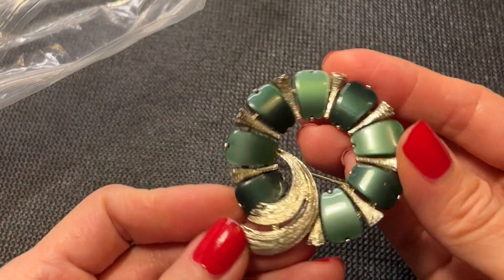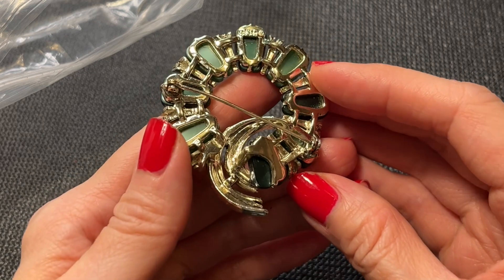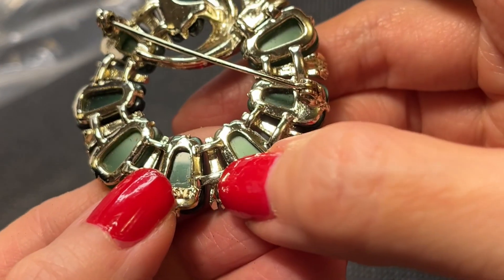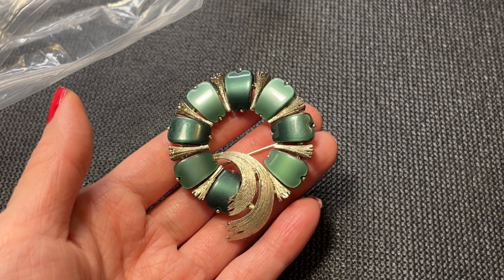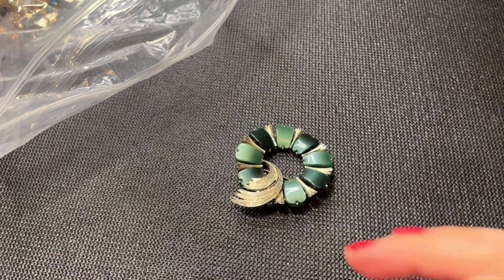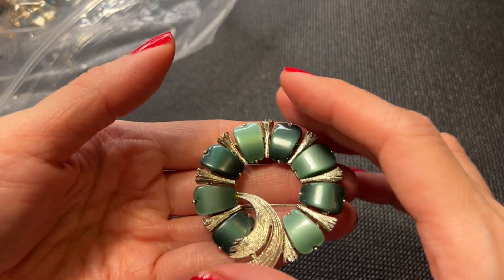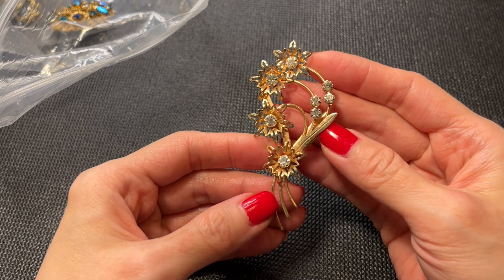Next we have this piece — it looks like thermoset plastic, no marks — kind of looks like a Coro. Wait, there is a mark! It's a Lisner. There is some silver tone plating wear on the back and it definitely needs to be cleaned up. It measures about almost two and a half inches tall. We'll do the Lisner for ten dollars.